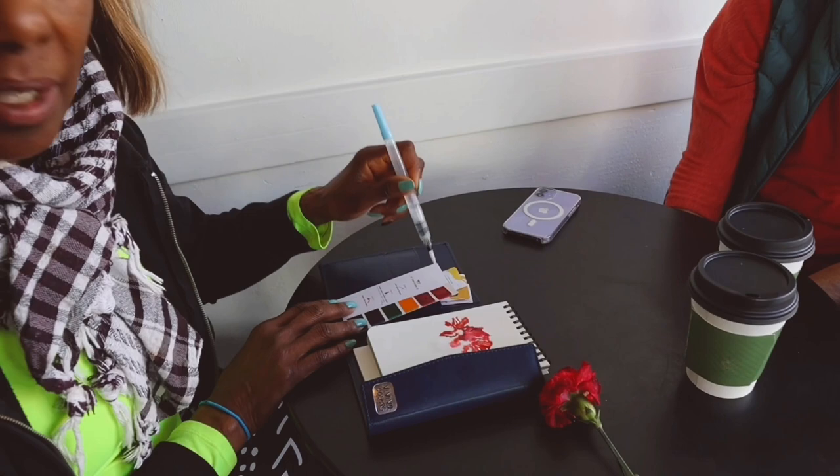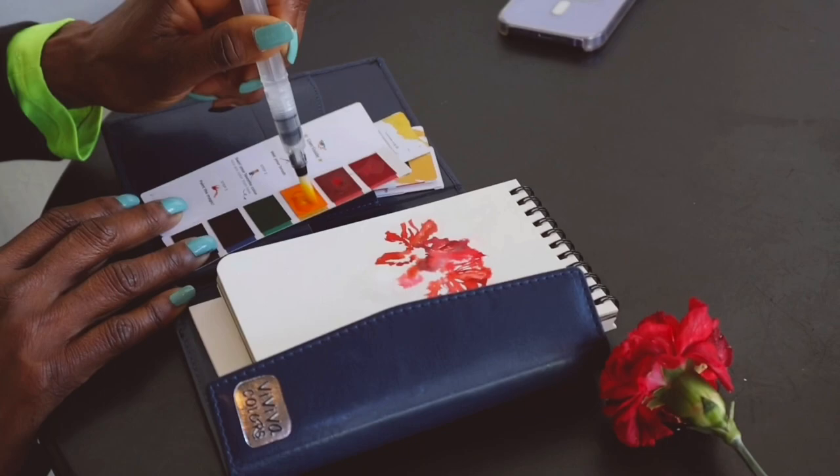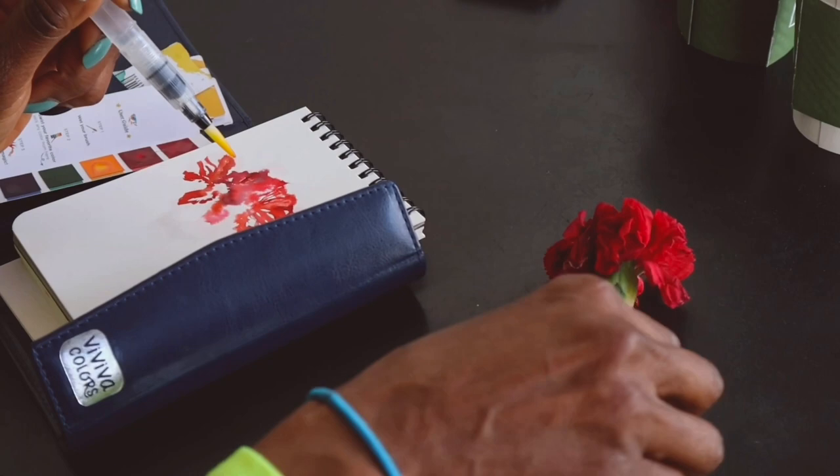Just squeeze the pen a little bit, and then you just press it down and it will give you all the color that you need. Are you ready? You're already doing it — there you go. Here's this pretty little carnation. No pressure.